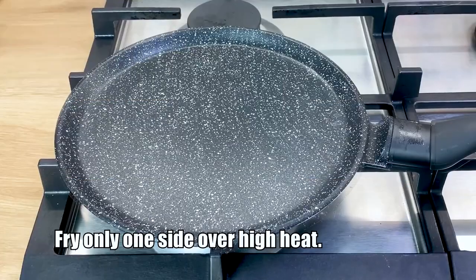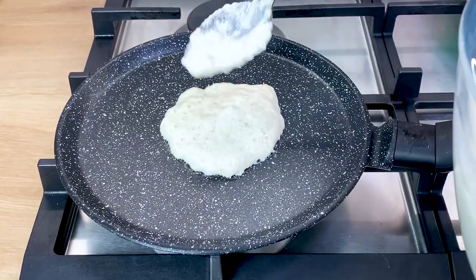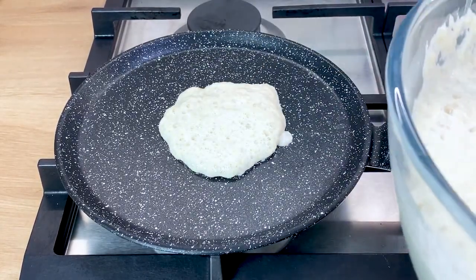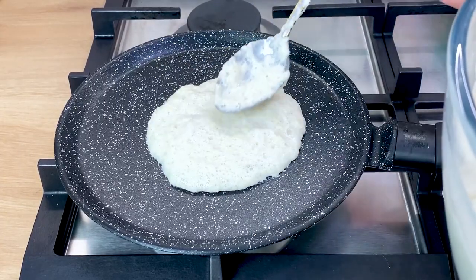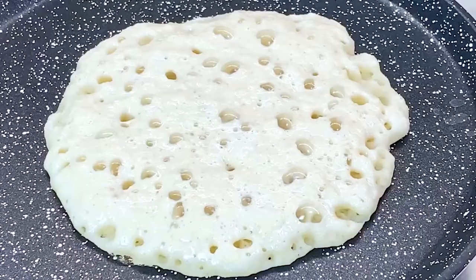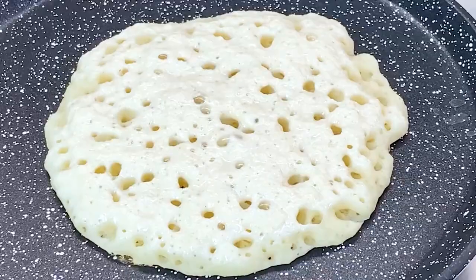Fry only one side over high heat. Mix a bit of water, mix the heat, mix it up.